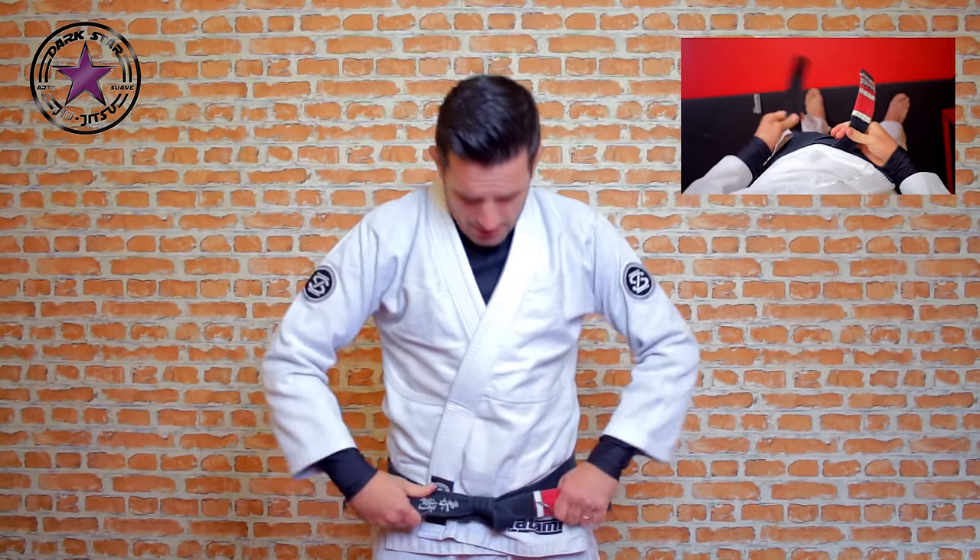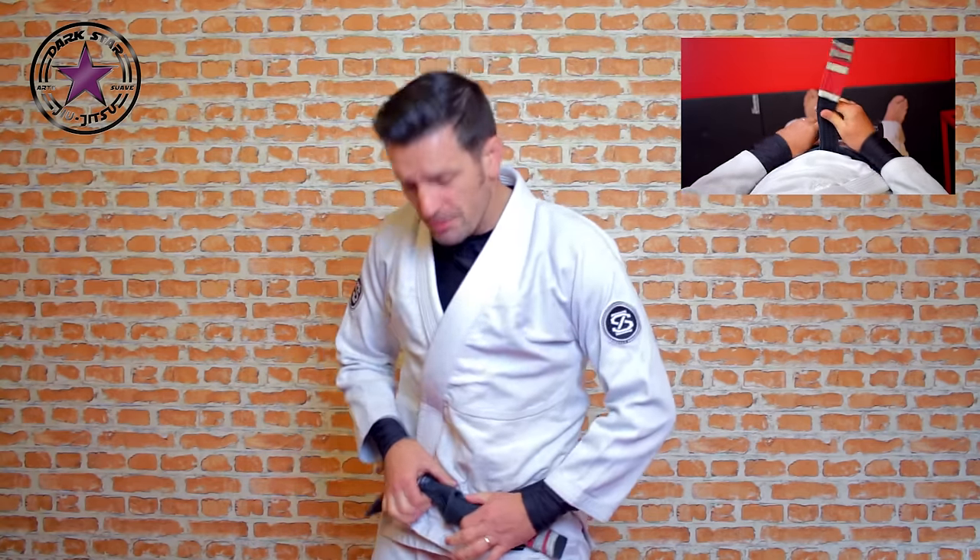It will probably come undone, as everyone moans about, but no matter what knot you do it usually comes undone anyway. The only way to stop that is to keep some gaffer tape in your gym bag, tape it around the knot, and it'll never come undone. But if you don't want to do that, just do that square knot — or tulip as I call it — and that's all you need to know. See you next time!